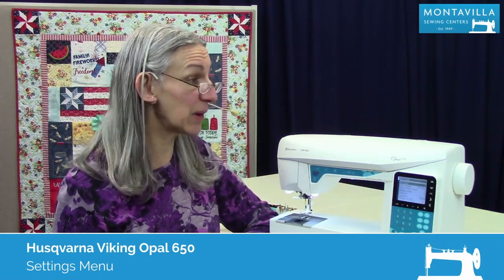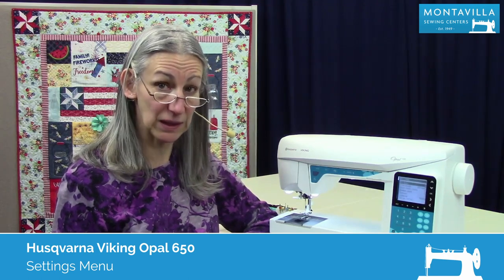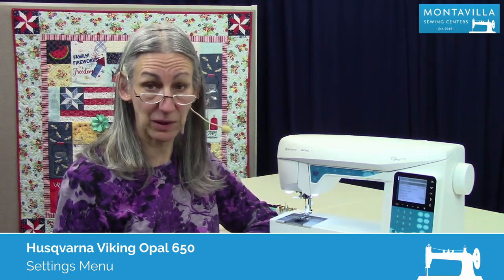Hi, I'm Karen. We're here at Montevilla Sewing Center and today we're talking about the Viking Opal 650. In this video I'm going to show you the settings menu.